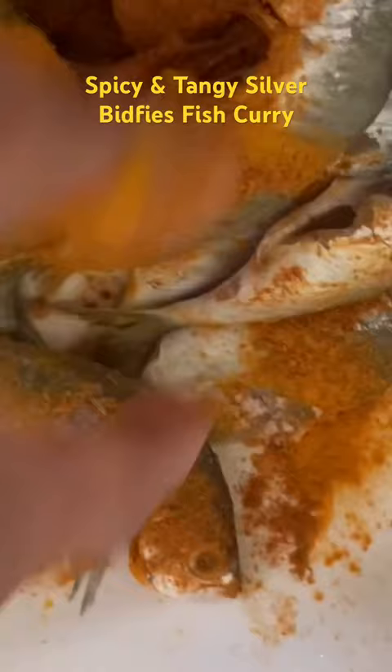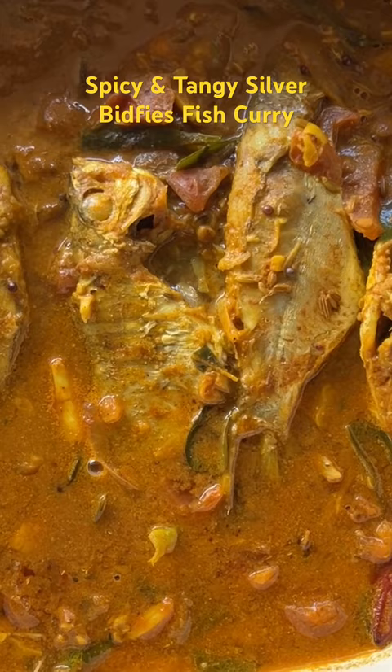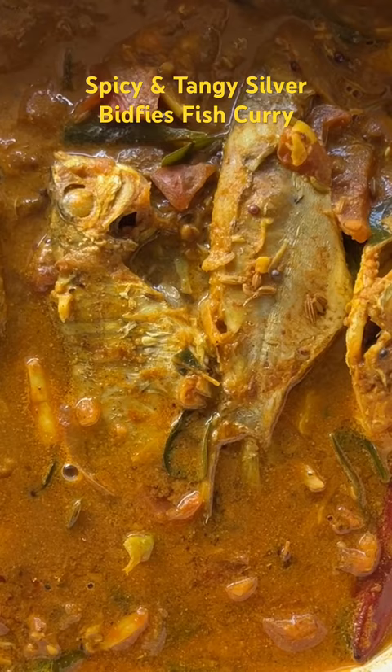This is the cooked curry of the silver birdies and they look very colorful. Since they are small fish, you don't need to cook a lot. The flesh will come out easily once you cook.